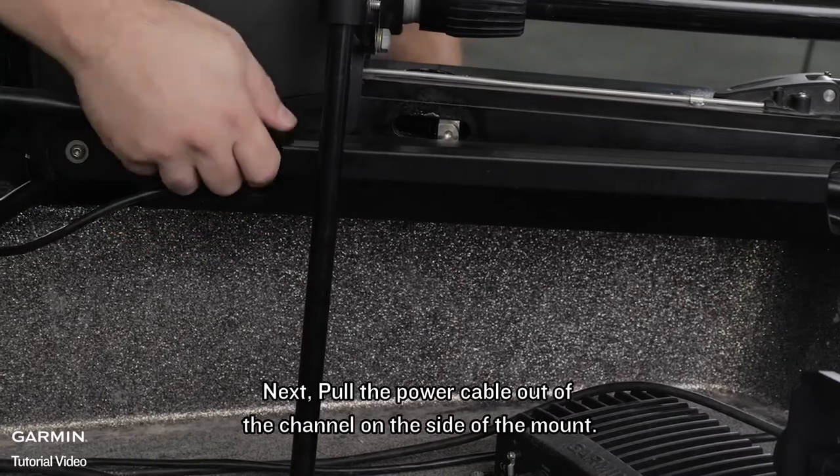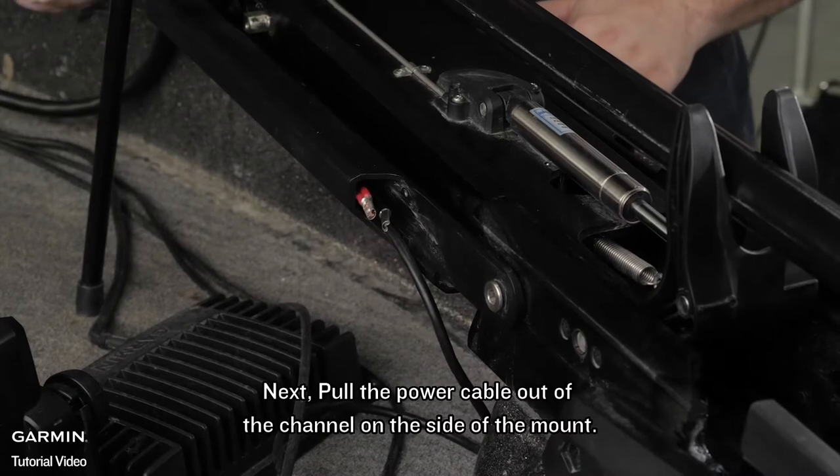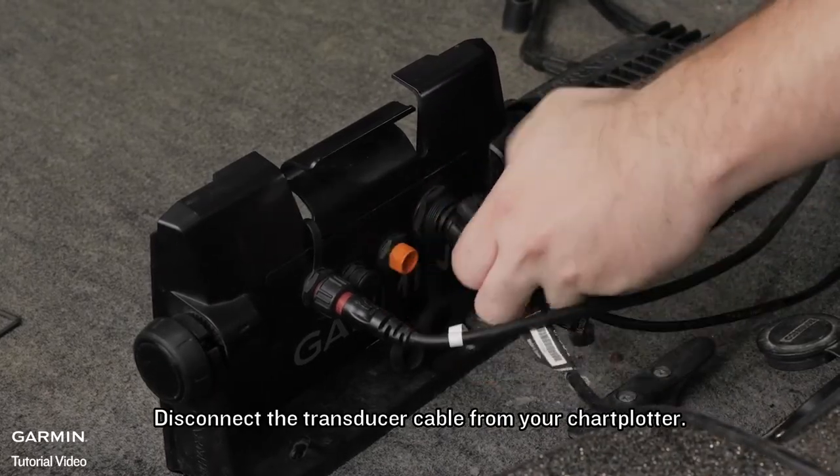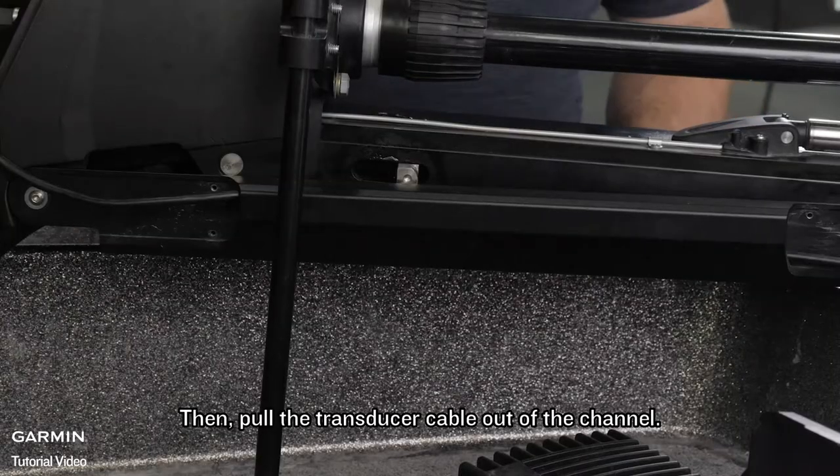Next, pull the power cable out of the channel on the side of the mount. Disconnect the transducer cable from your chart plotter, then pull the transducer cable out of the channel.